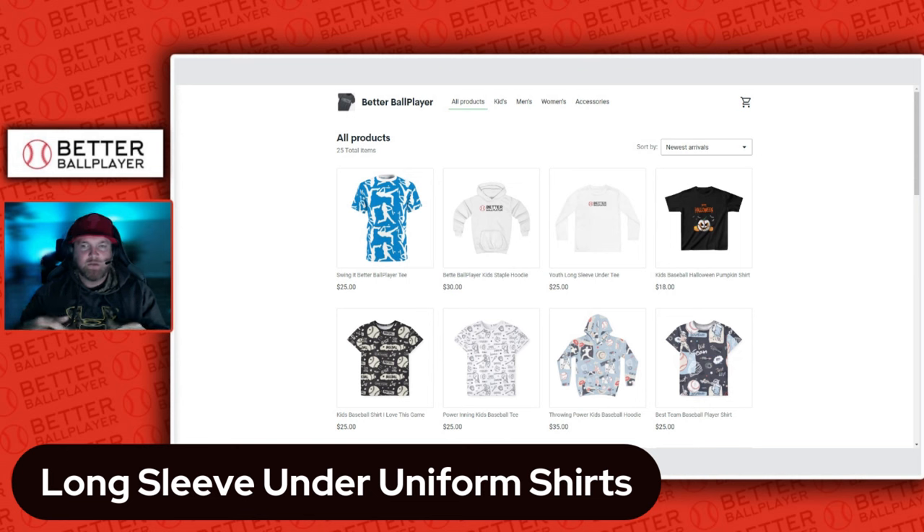I wanted to come out with some apparel. The reason behind this is I see so many options out there but nothing specifically geared towards baseball or softball at an affordable price point that my son or daughter could actually use. It's cool looking and they feel cool when they wear it. My son loves wearing the Better Ball Player brand because he knows his dad helped create it.